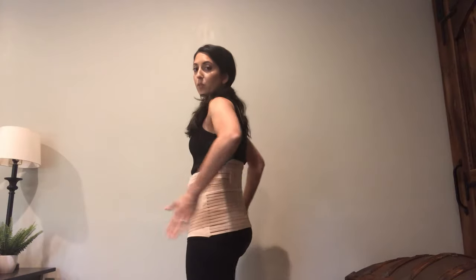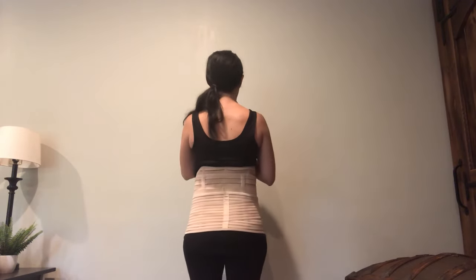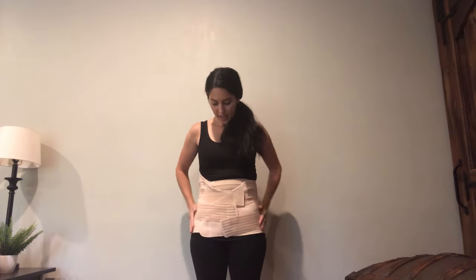I'm feeling really good support down in this area now. This is what this one looks like — from behind, make sure it's all lined up. And there you go — that's how you wear the three-in-one postpartum belly wrap. If you have any questions, comment below, and definitely subscribe if you like the video.